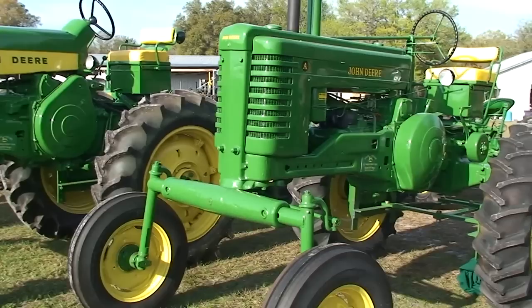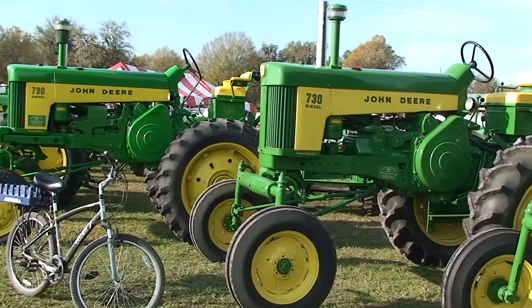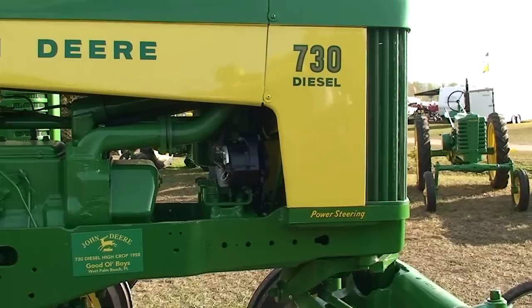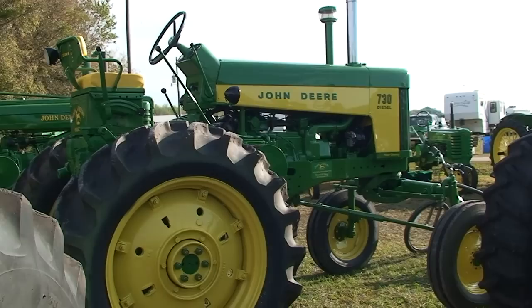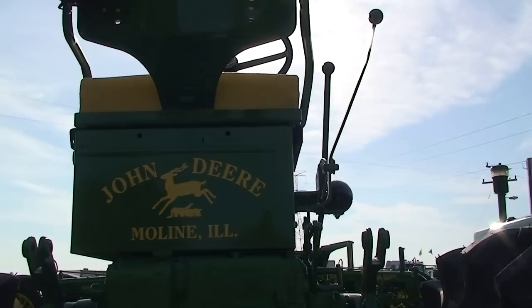By 1958, this had become the 730D high crop. You can see from the bicycle how big these things are. By 1958, we have power steering, a much better seat configuration, the drawbar — and I don't see plug-in hydraulics yet, but I got a feeling that's going to come pretty quick.